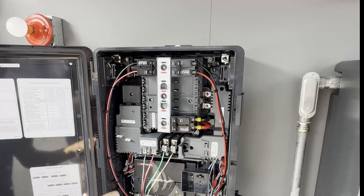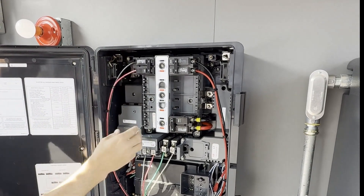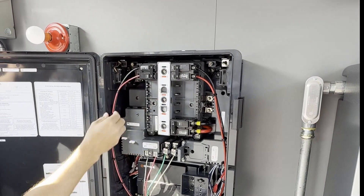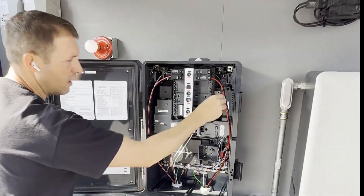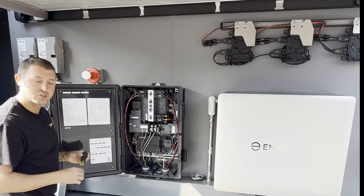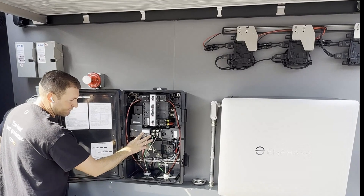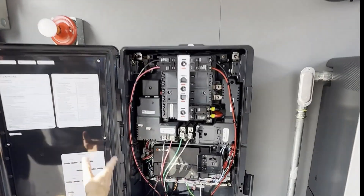Talk a little bit about wire management. Enphase recommends when you're landing your Convy circuits, battery circuits, even your EV circuit if you have one — just manage the wires nice with zip ties, making them neat coming up and down the sides of the actual combiner.